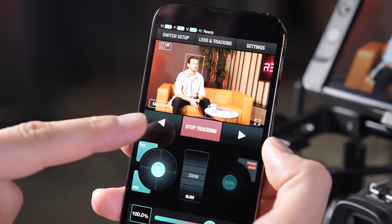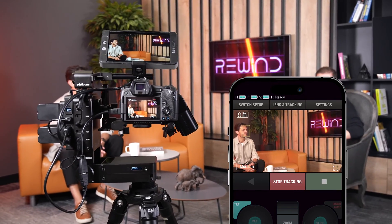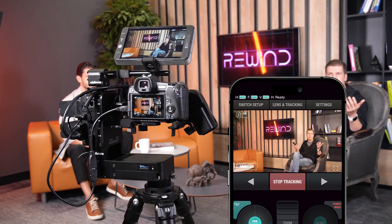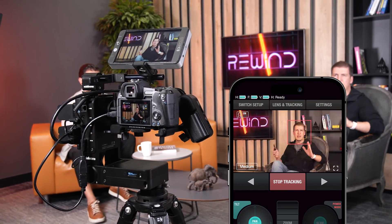Now I will explain what these two buttons are doing. When I press the button in that direction, the camera automatically pans and searches for a new face, and as it finds that new face it zooms back into that face and keeps tracking that new face.